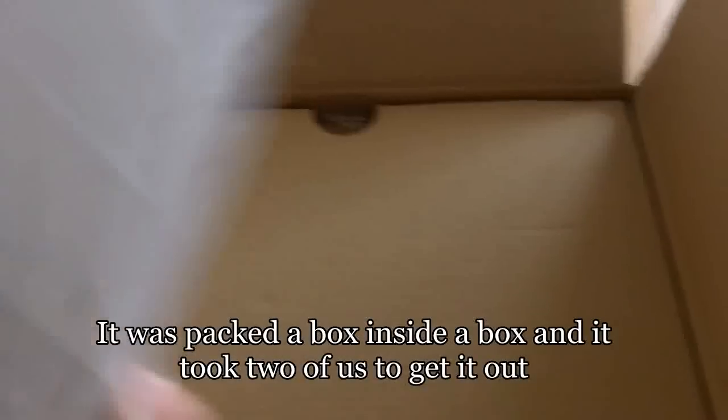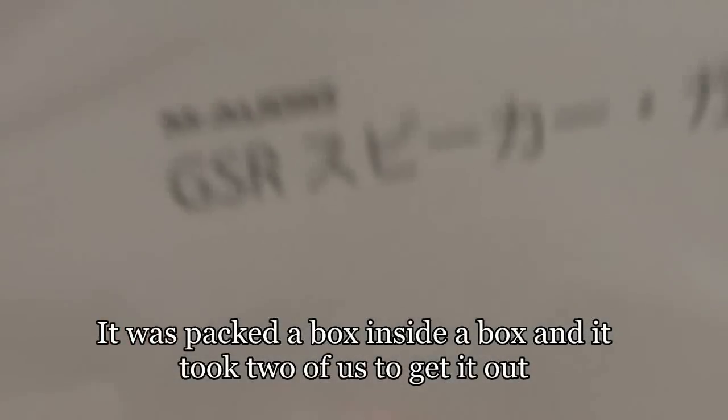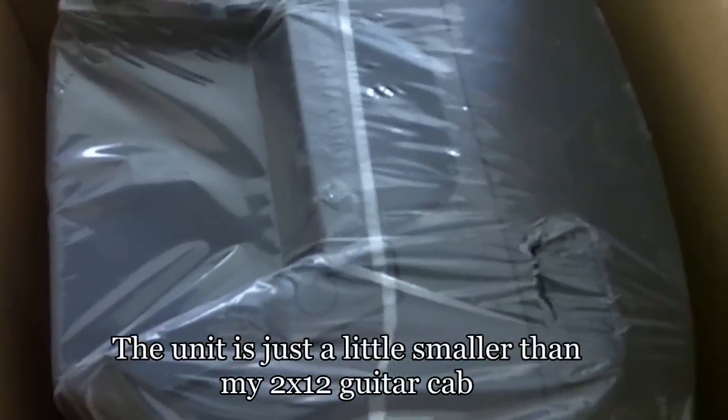Here's the GSR-12 speaker guide in Japanese. Huge piece of cardboard, and there it is — the GSR-12.